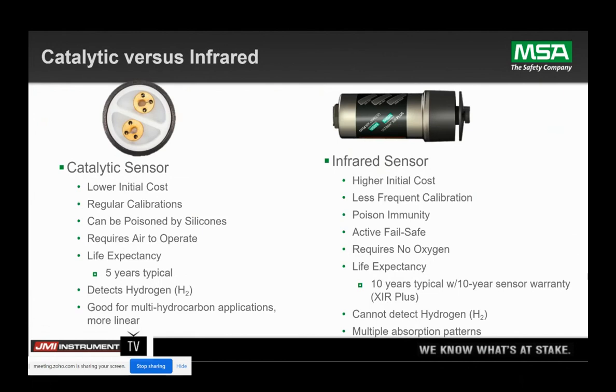When we look at these side by side: the catalytic bead sensor does have a lower initial cost, but the one time you replace a catalytic bead sensor, you just pay for the cost of an infrared sensor. Catalytic bead sensors require regular calibration — maybe a three- to six-month calibration interval — whereas the infrared sensor has a one-year calibration interval. Catalytic bead sensors can be affected by poisons such as silicones in the air, whereas infrared technology does not have any effect from poisons. Because the catalytic bead sensors are combusting the catalyst on the beads, they need oxygen to operate — infrared sensors do not.